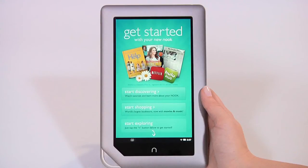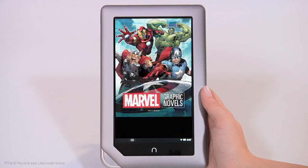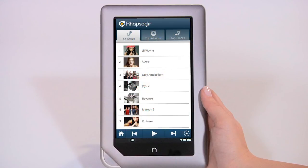That's it! You've registered your Nook tablet and are now ready to shop from an amazing collection of Nook books, magazines, newspapers, comics and graphic novels, and children's books.